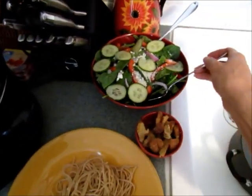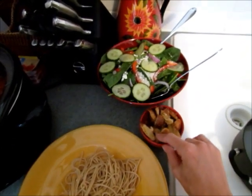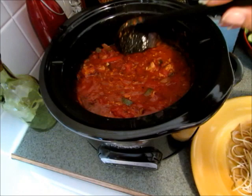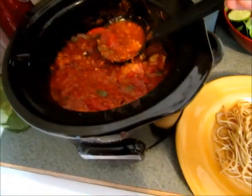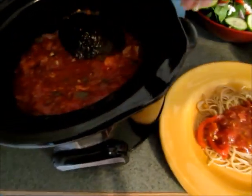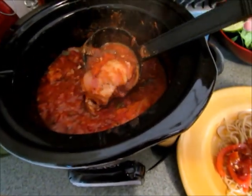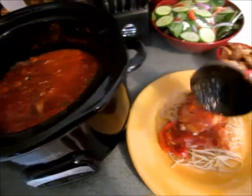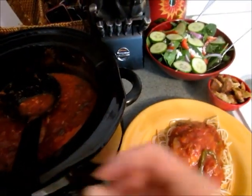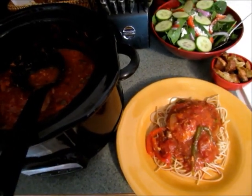I have my salad all made, and I made some homemade croutons with just the ends of the bread. I cooked my pasta and this is what it looks like — serve it right over top of your pasta. Make sure you take the bay leaf out. The chicken thighs are just falling apart and you can add a little Parmesan cheese if you want. It's a really flavorful, easy meal.